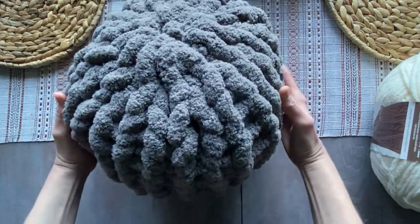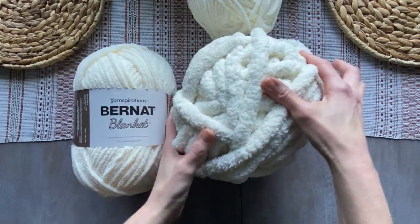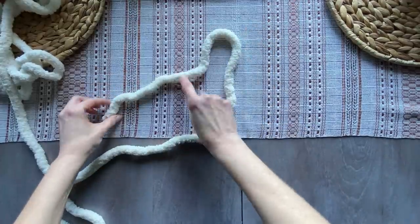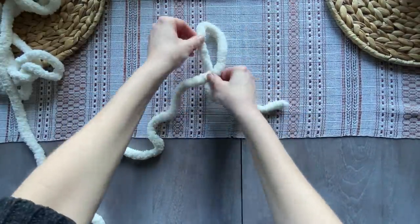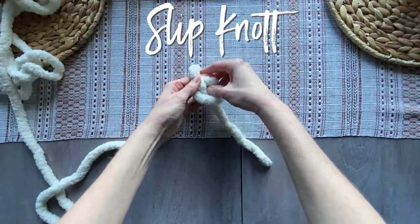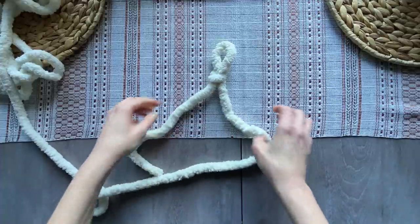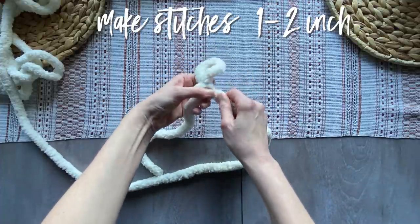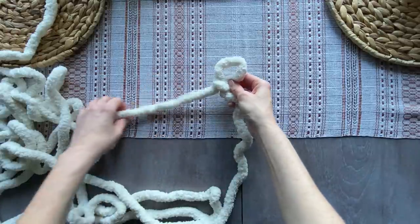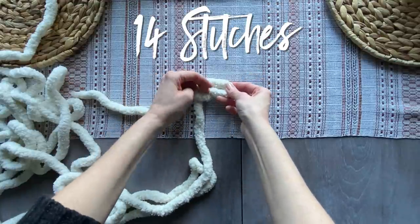I love to knit and super chunky, soft chenille yarn is my favorite. I'm going to show you how to use a few leftovers from blankets I've made and some fiber fill to make a pillow in 20 minutes. All you're going to do is make a basic slip knot first. This is a basic crochet knot and I'm showing you how to do it with your hands. You're going to make the stitches about one to two inches, and you'll need to make 14 stitches doing the exact same thing as you did with the slip knot.